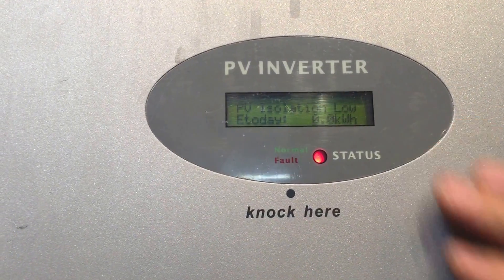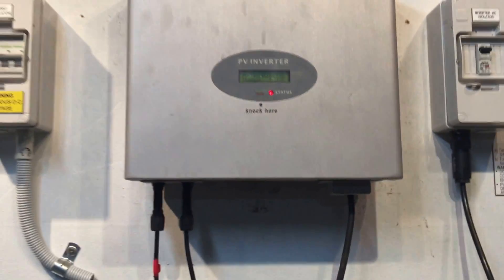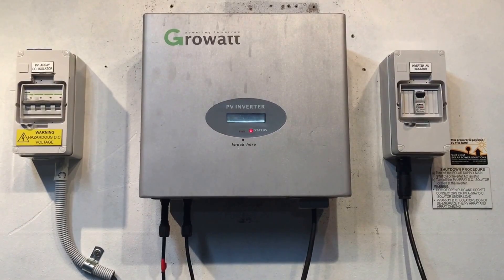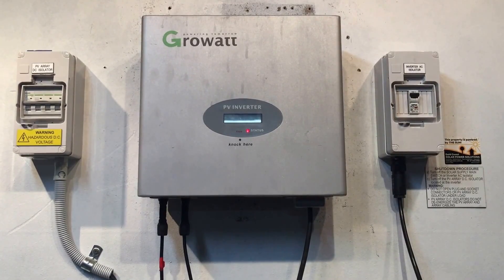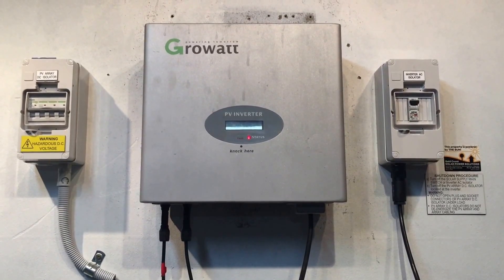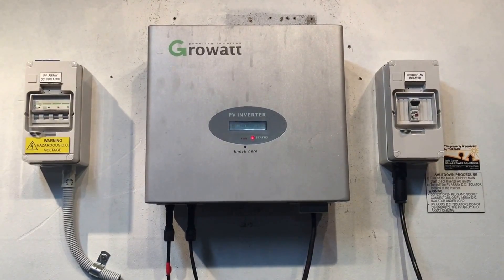As you can see on the screen, it says 'PV Isolation Low.' This message means there's a problem the inverter has detected with the insulation — it's detected an insulation fault on the system, which could be an issue on the solar panel side or it could be a problem on the inverter side.